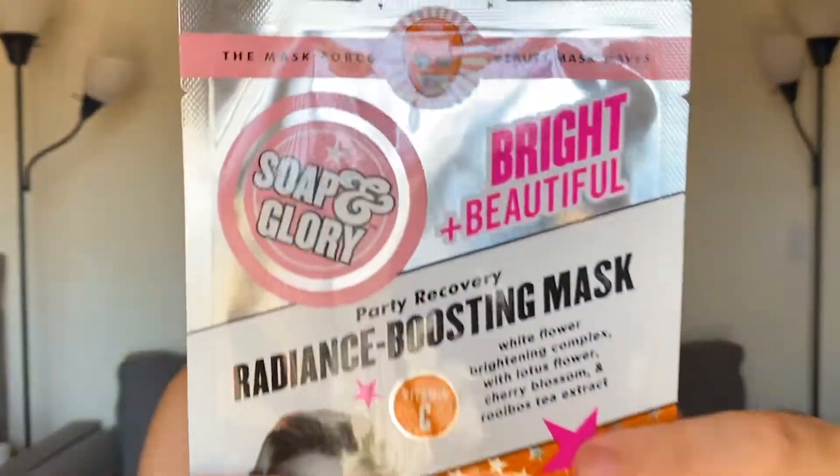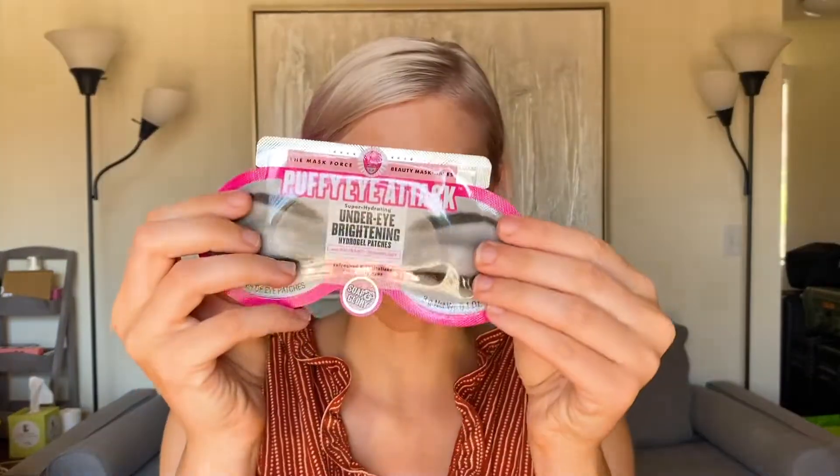Now for hydration and radiance, I'm going to be applying a sheet mask — this is the Soap & Glory Bright & Beautiful Radiance Boosting Mask. But before I put this on, I'm also going to apply a puffy eye attack mask — these are the Under Eye Brightening Hydrogel Patches, also by Soap & Glory.